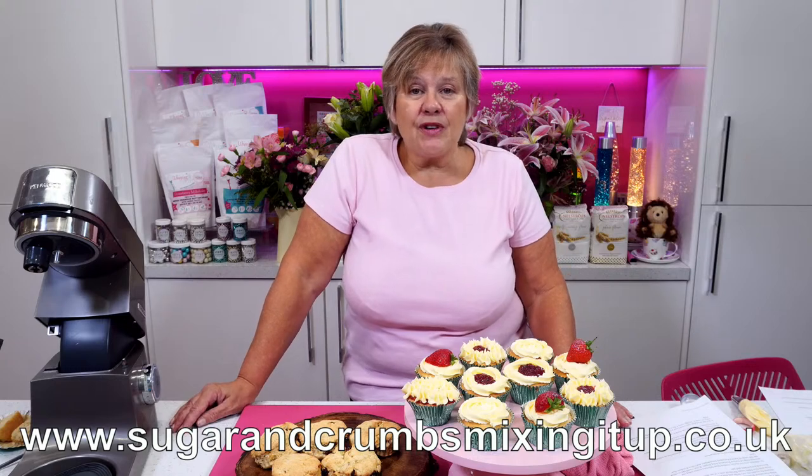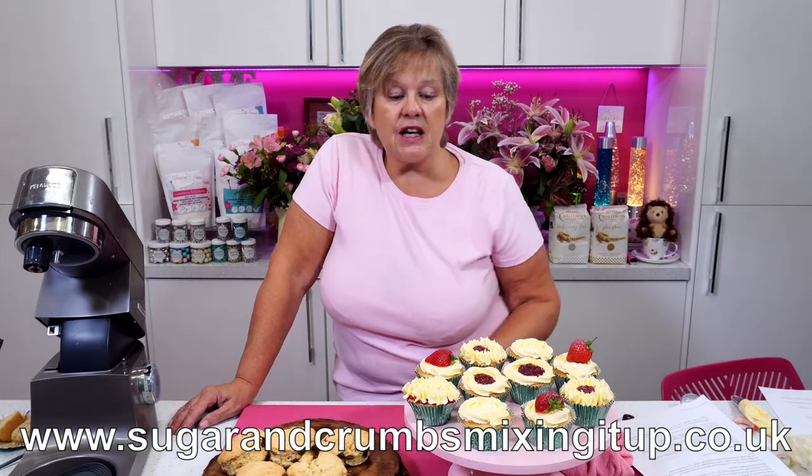Looking good? Karen's checking the oven for me — one minute to go!